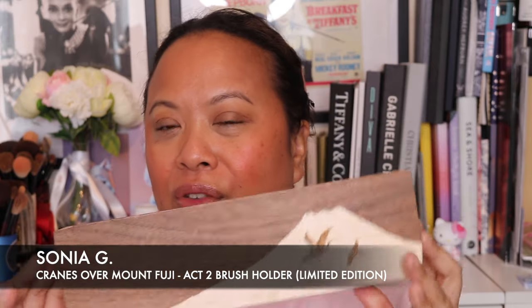Today I'm going to be talking about this. This has just arrived and I just wanted to quickly show you it in a little bit more detail. This has recently been launched on Beautylish and it's Sonia G's new brush holder. The full name of this is Cranes Over Mount Fuji Act 2 brush holder.